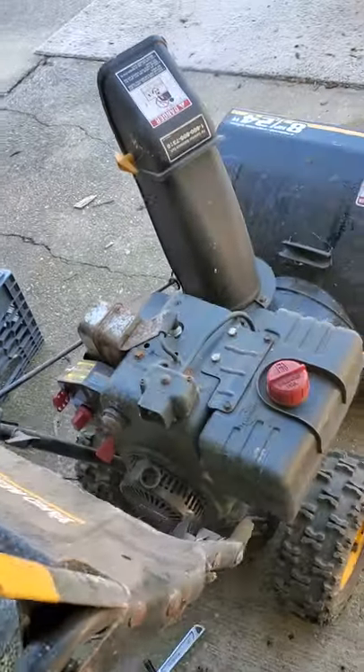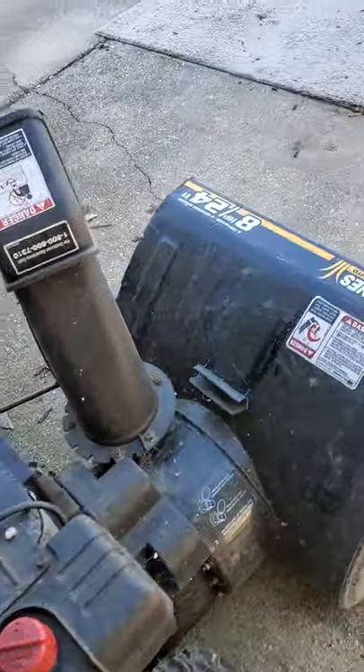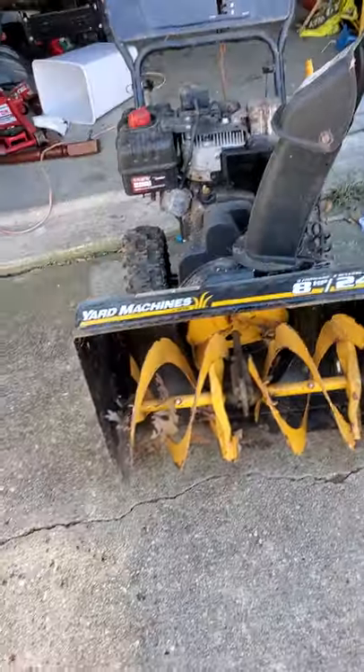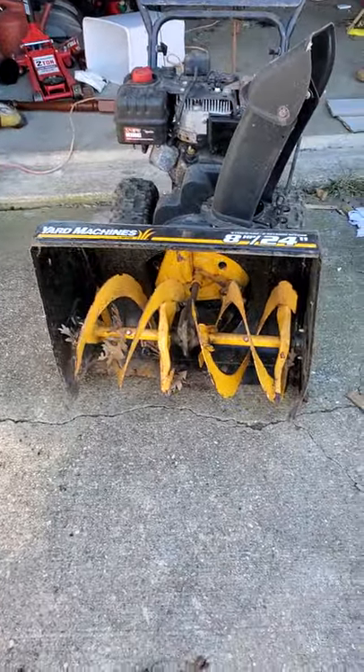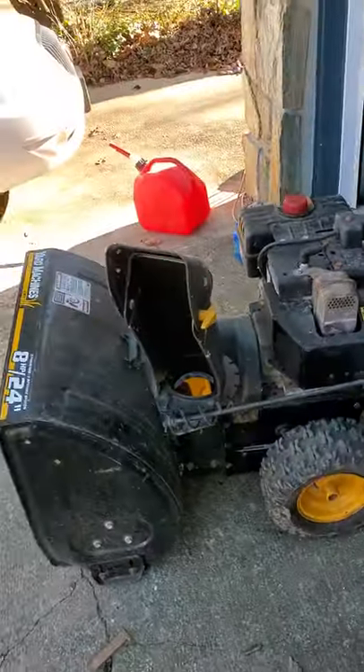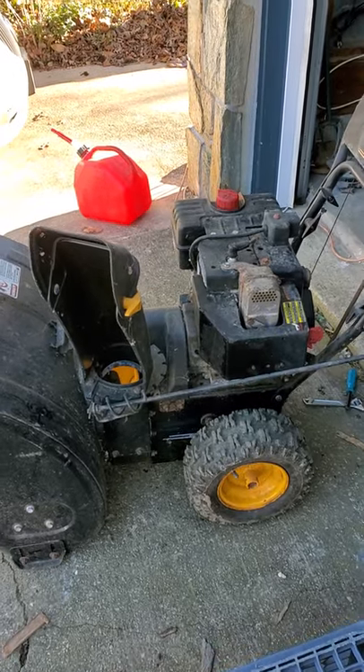I figured I'd go ahead and videotape this. I got it fired up — here's the unit, pretty nice size. The augers work, it starts up wonderful. One great thing about this unit is it's electric start, so I can electric start it all day long if I want to.